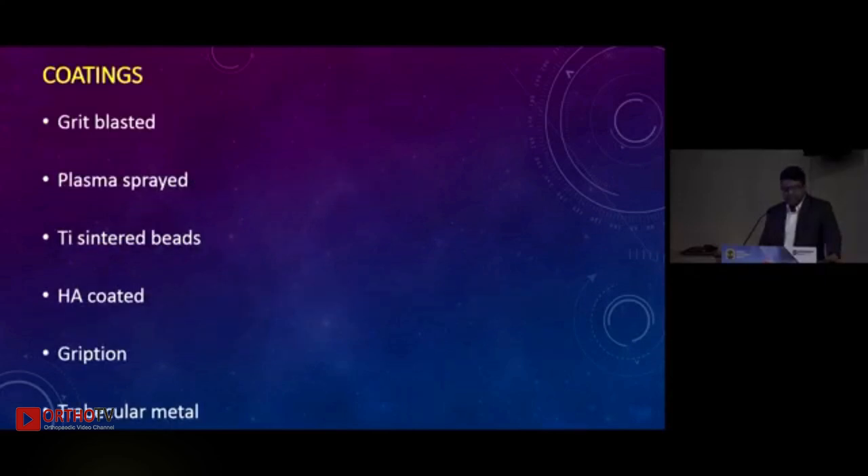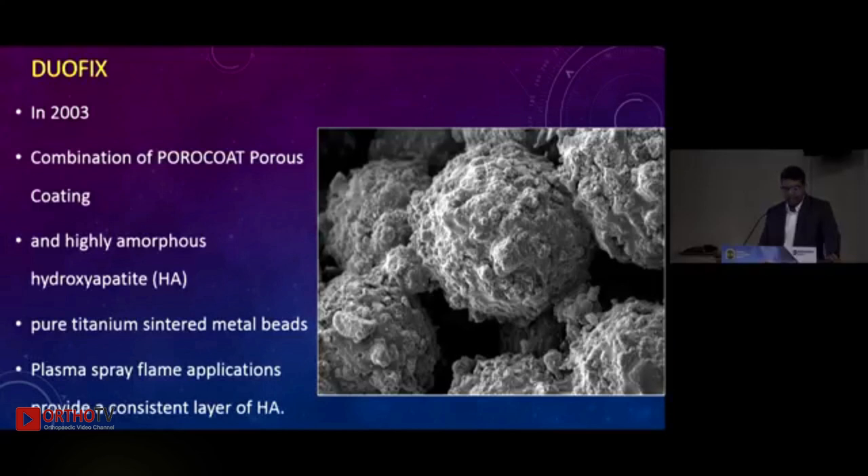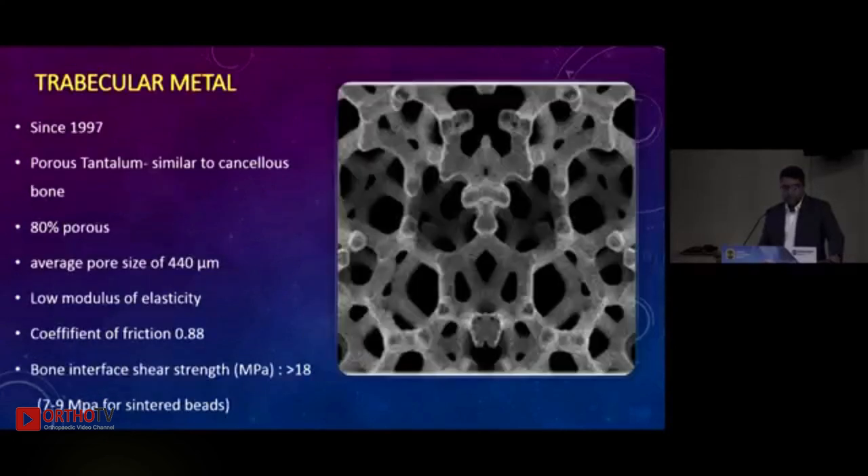The coatings include grit-blasted, plasma spray titanium, sintered beads, HA coating, grips, and trabecular metal. Porocoat was one of the first in 1977, when pure titanium was sintered onto the titanium alloy with a pore size of 250 microns. Deofix came in 2003 wherein Porocoat was coated with a hydroxyapatite layer. Gription came into being in 2009 where titanium sintered beads had increased porosity — 80 percent of the surface volume being porous — with an increased coefficient of friction. Trabecular metal, though appearing new, has been in the market since 1997, using porous tantalum similar to cancellous bone with 80 percent porosity.